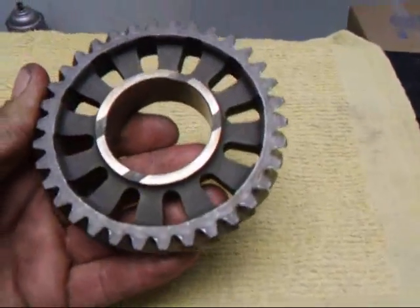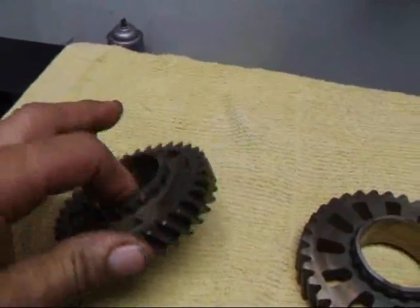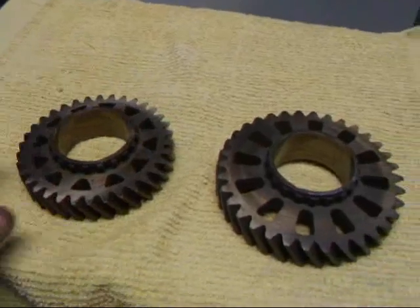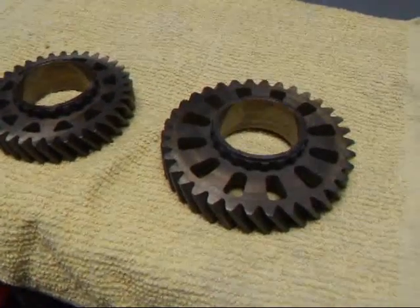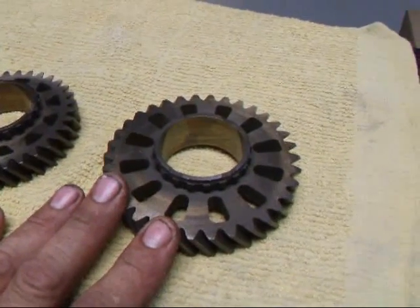These are for a 914 transaxle Porsche, but this can be done to most any other type of transaxle out there. The idea behind this is to remove some of the weight so we don't store the inertia in the gear and keep it spinning.